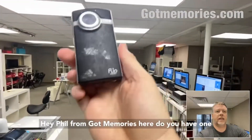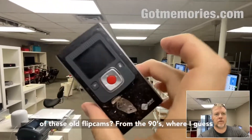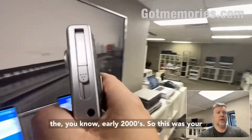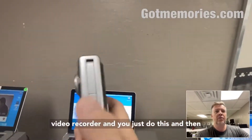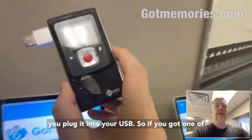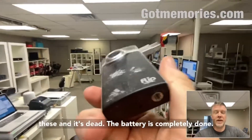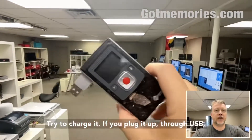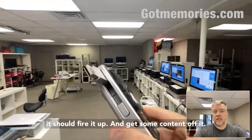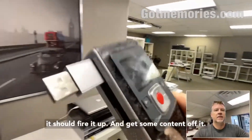Hey, Phil from Got Memories here. Do you have one of these old flip cams from the early 2000s? This was your video recorder — you just flip it open and plug it into USB. If you've got one of these and the battery is completely dead, try to charge it. If you plug it up through USB it should fire it up and get some content off it.